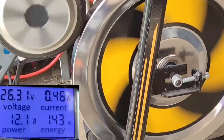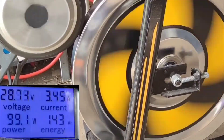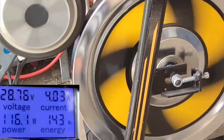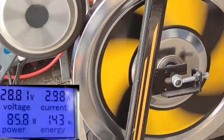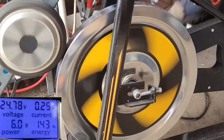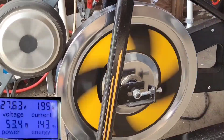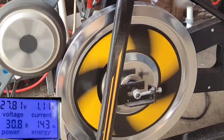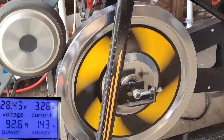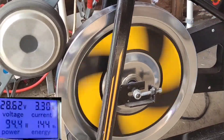Between 14 and 25 watts at that speed — you can see the voltage. So let's crank it up a little bit. A little bit of rattling going on, I'm going to plug it up.